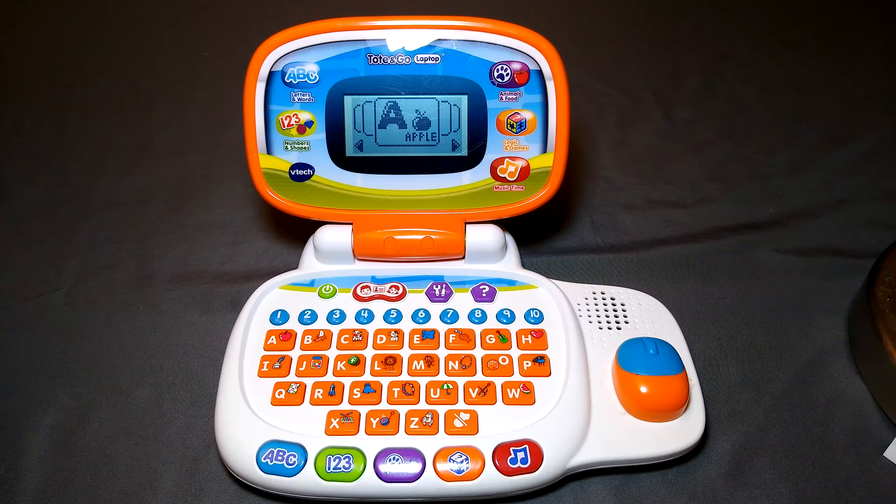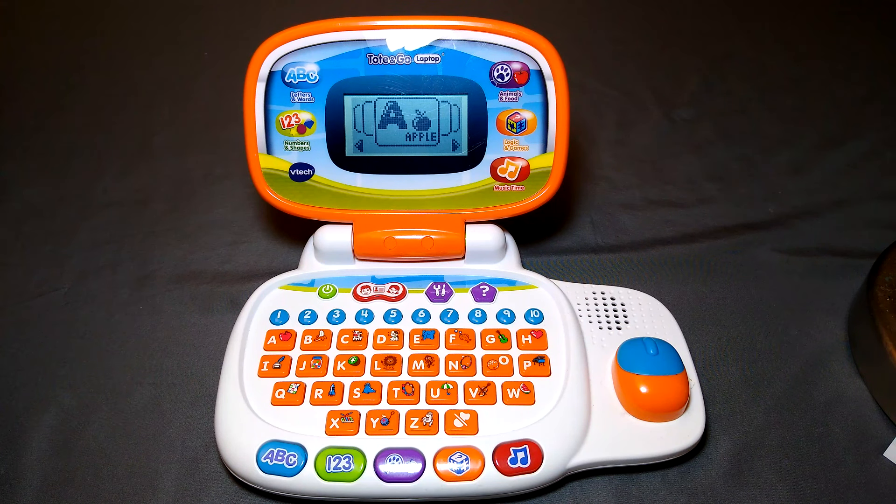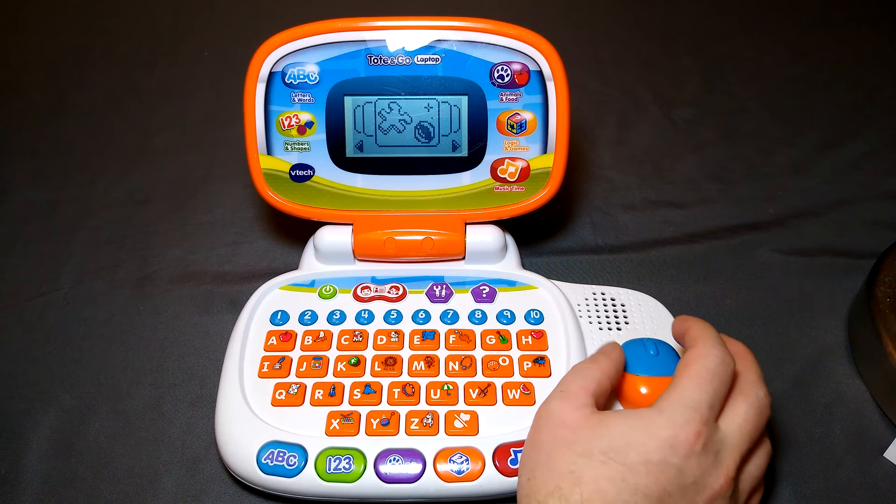Let's learn together. Put the category button to start playing. I also turned the volume all the way up. They ask you your name, and then you can make your avatar. So there's a lot of options here. I'm going to try Logic and Games — I like that.